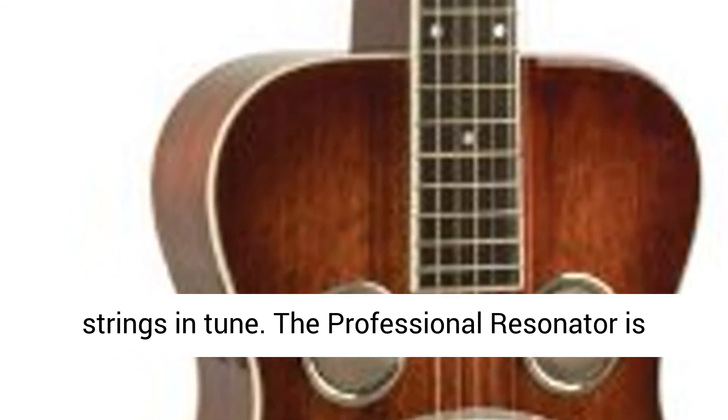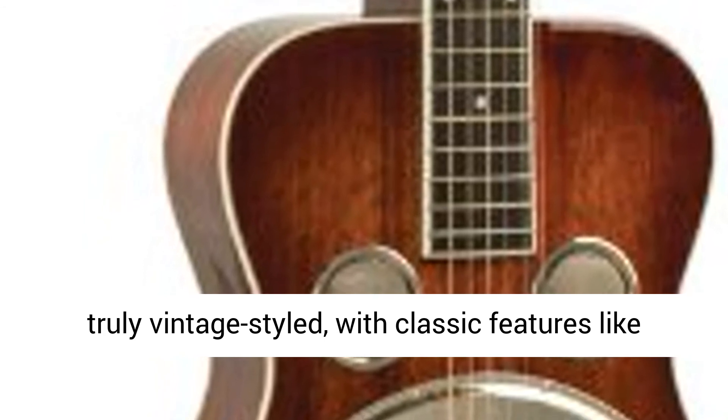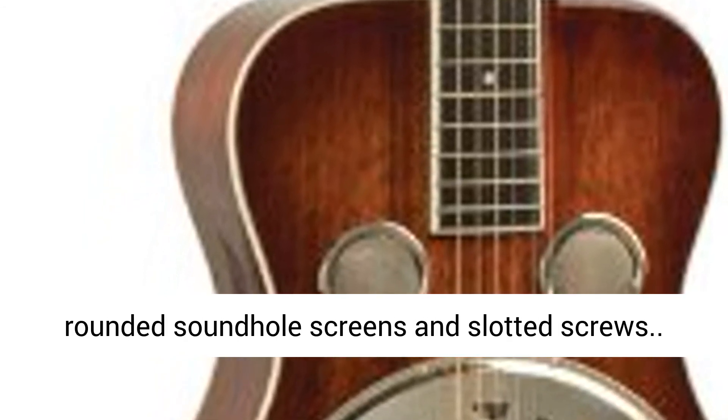The Professional Resonator is truly vintage-styled, with classic features like rounded sound hole screens and slotted screws.